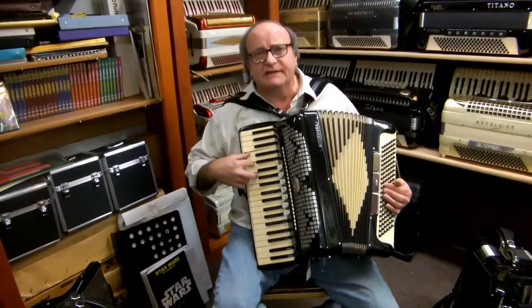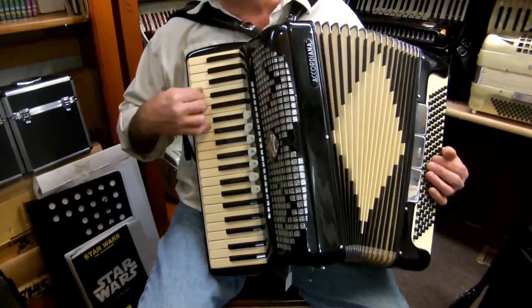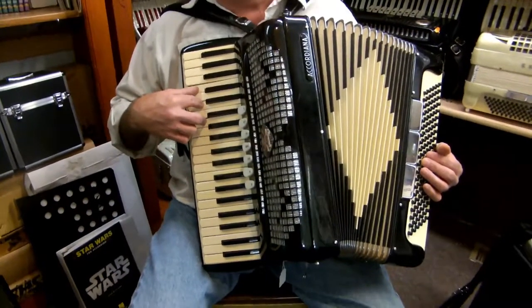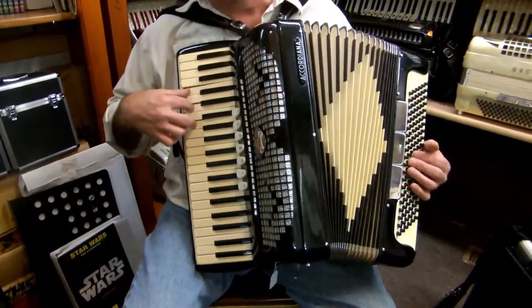We all know that C major is C, E, and G. And when you play this, you play the notes together like this. And you use the fingers 1, 2, and 3. The books say 1, 3, 5, but play it with 1, 2, 3 all the time. And keep this chord study practice period separate from your music.